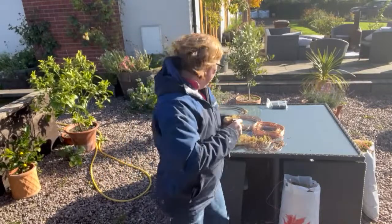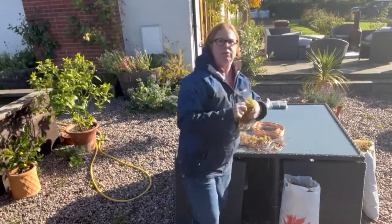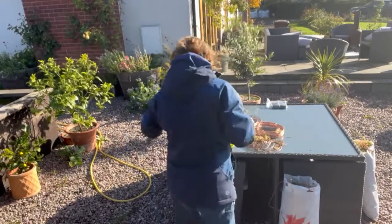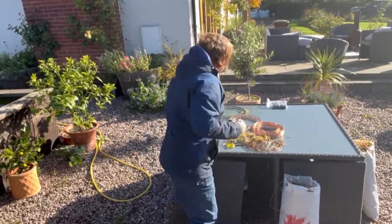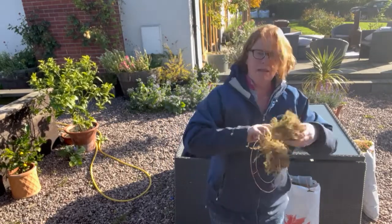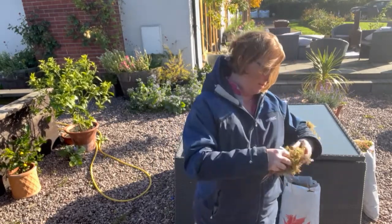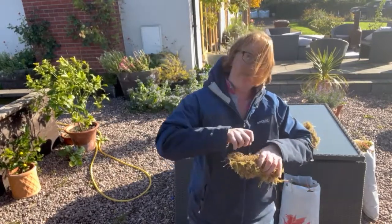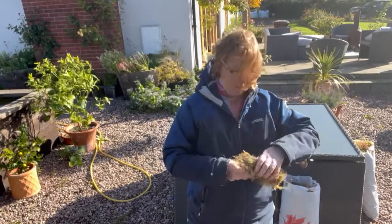I'm getting more moss as I go. I get my next bit of moss sausage and again just come round like that. Once you know — when I say we're in a really windy part of the country, guess what, it's blowing a hoolie out here even though it is a very nice day. I'm just going to keep taking my sausages of moss, going around my wreath ring just fairly loosely to start with.